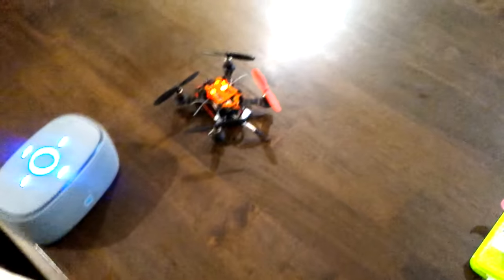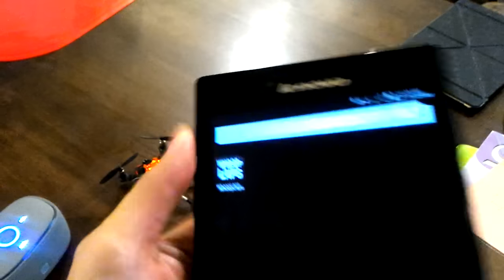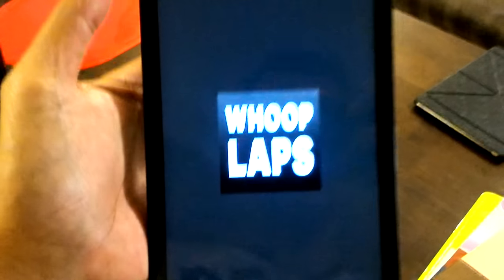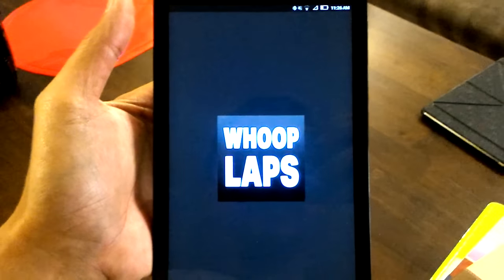I'll be doing a quick review of the Whoop Laps timer app for micros. I downloaded it from the Play Store this morning. Here it is on my tablet — I also put it on my phone, but I'm gonna use my tablet so I can use my phone for recording this video.